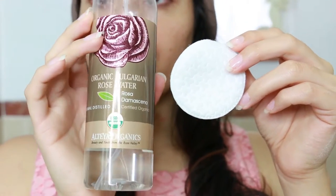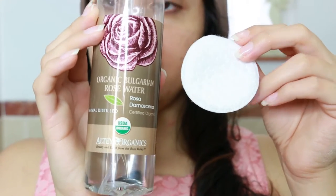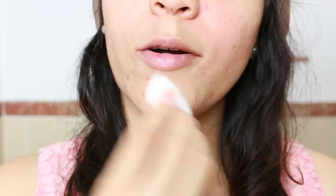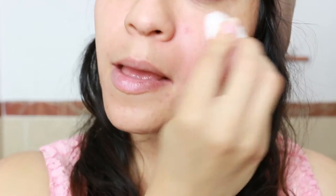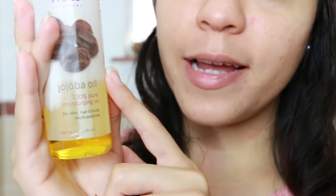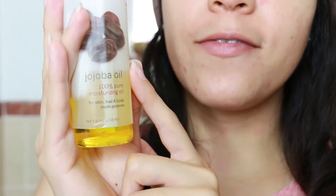Without talking anymore, let's begin! To start, I'm going to use rose water to clean my face. I clean my whole face with this — you're gonna see some spots on my face because yesterday I was taking out my blackheads. Then I apply jojoba oil to keep my face hydrated.